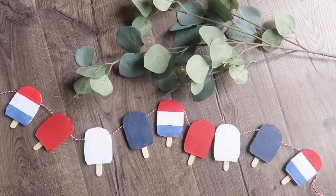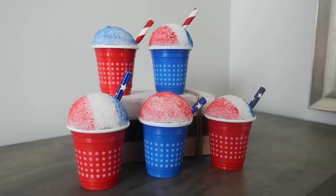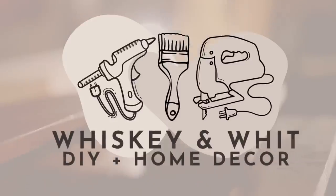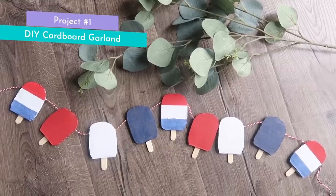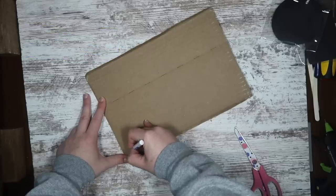Summer is coming up so fast, so today I'm kicking off that DIY season with my 30 best summertime DIYs guaranteed to bring some sunshine into your home. Up first is a super affordable, economical, and also super sustainable DIY because we're making this DIY cardboard popsicle garland.